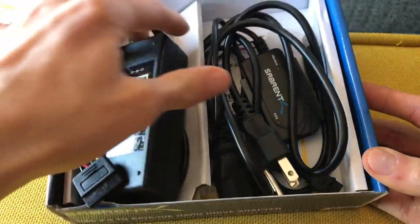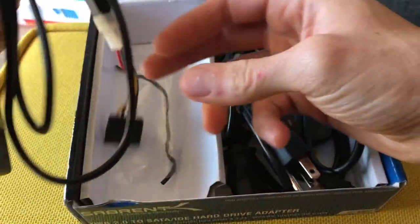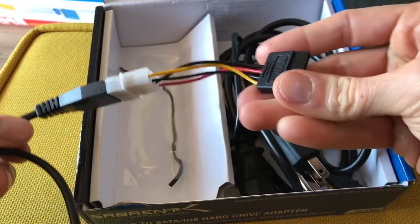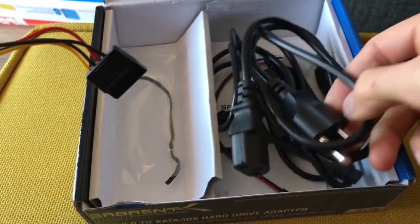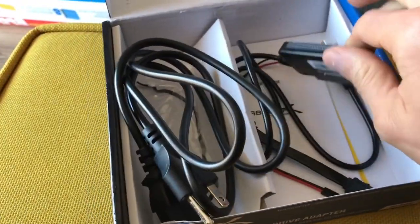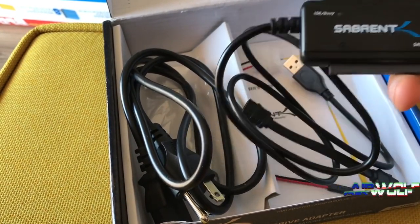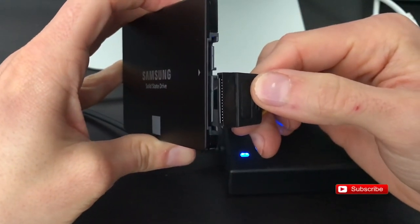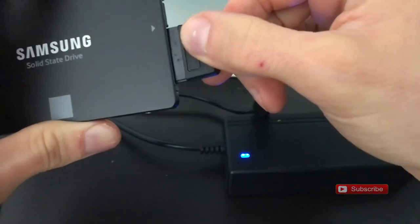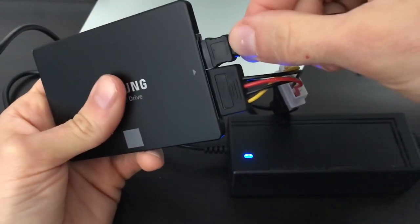First things first — we're gonna clone the hard drive. This device is made by Sabrent. It allows you to access an external hard drive via USB. You're gonna want to plug in the power and then plug in the SATA cable to connect the SSD externally to the computer.